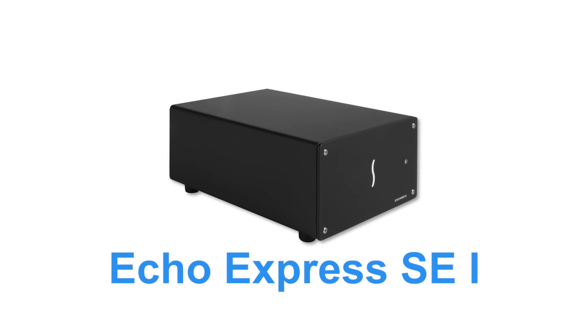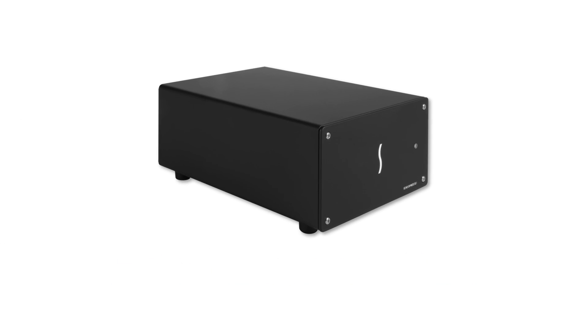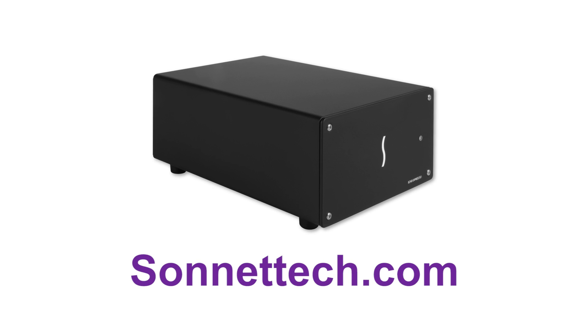Thank you for watching the Echo Express SE1 product overview. Please visit our website at Sonnettech.com for more information.